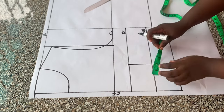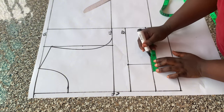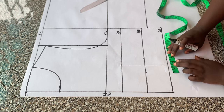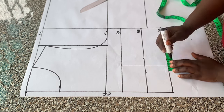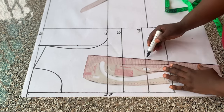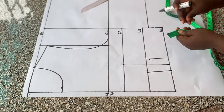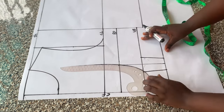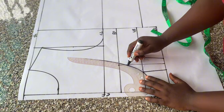On the under bust I placed 1.25 inches on both sides of the line, and on the waistline I placed one inch on both sides of the line. Then I connected the points together with a straight ruler. I came down one inch from the bust point line, then connected the points to the under bust with my curve.